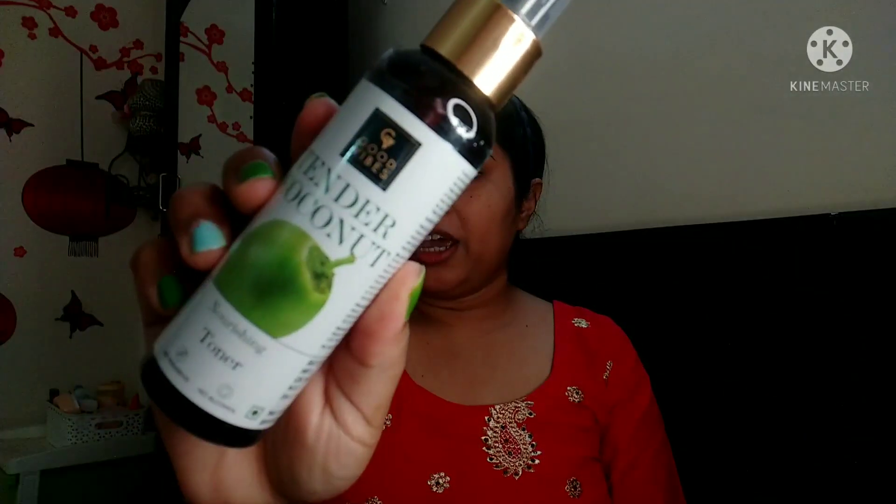Let's start the video. In today's video I am going to use some new things which I have not used before. My new purchase is Good Vibes Tender Coconut Toner. I am going to use this for the first time — before I used Good Vibes Rose Toner which is very good. We'll shake it a little and spray it out a bit first.